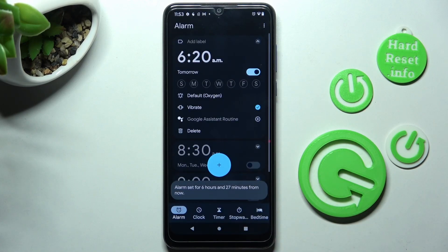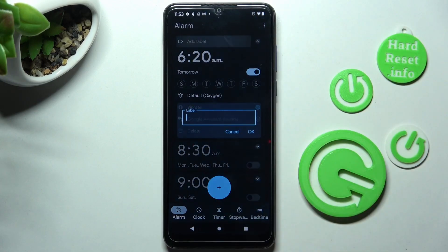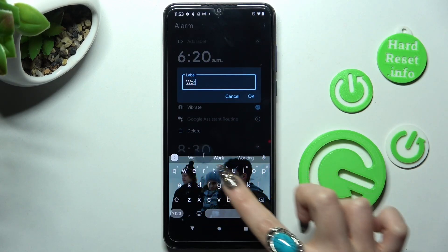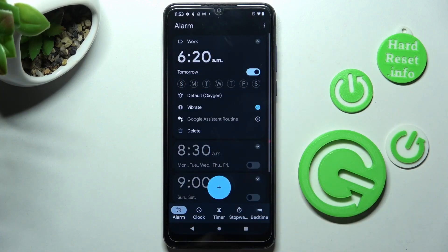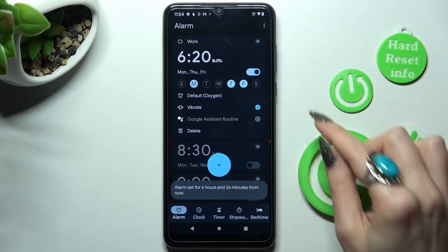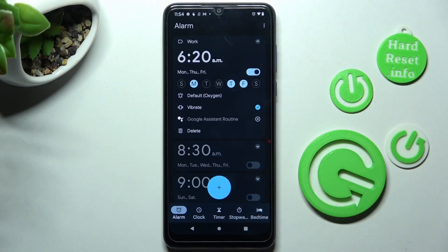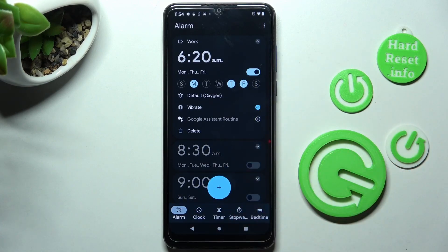Now adjust your alarm however you wish. At the top you can add a label and save it by choosing OK. Then pick days of the week by tapping on the chosen ones. Click on those two icons to disable or enable vibrations and Google Assistant routine, and then finally click on the little bell icon.